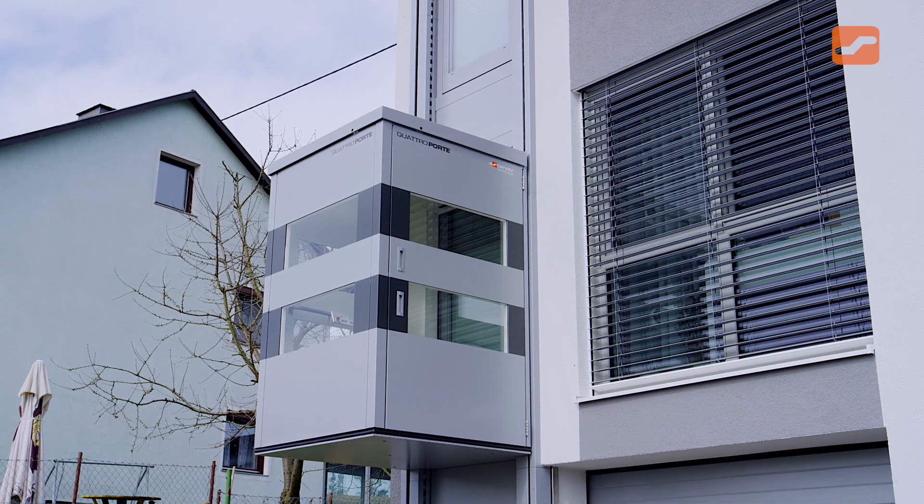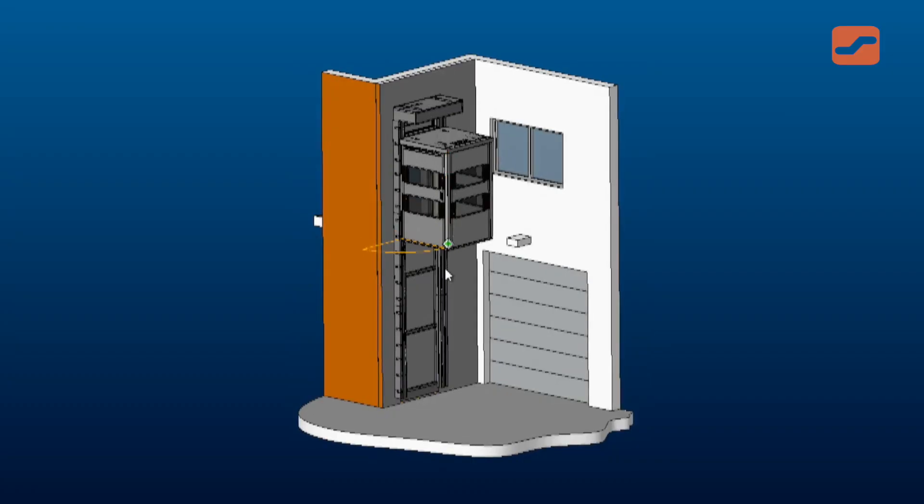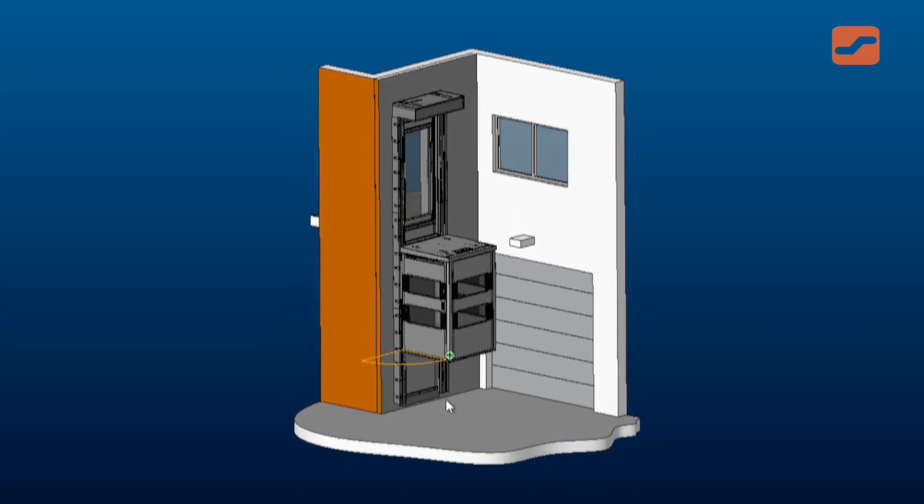A versatile cabin lift which requires no pit or elevator shaft, making this unique design suitable for both indoor and outdoor use.